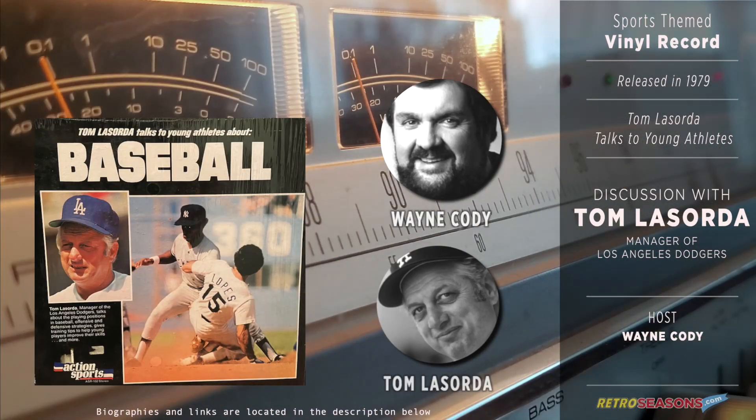Tom, you've been a player and a coach in both the minor and the major leagues. Now you're manager of the Dodgers. Just when did you first start playing baseball? As an amateur, I started playing when I was about seven years old, playing on youth teams throughout our communities and then getting onto better ball clubs and finally into schools. And of course in those days we did not have Little Leagues or American Legion, so we had to play on neighborhood teams.